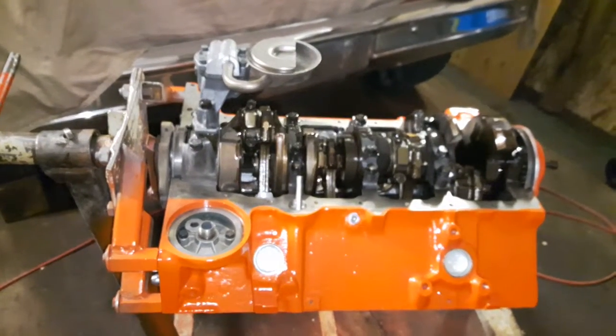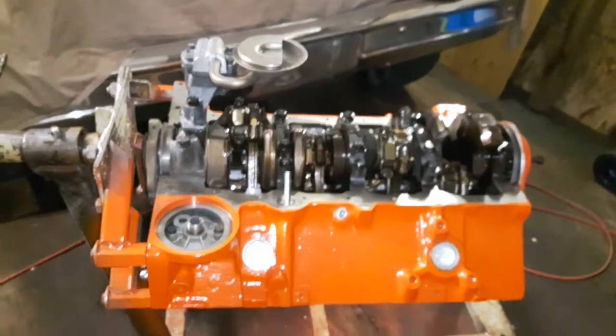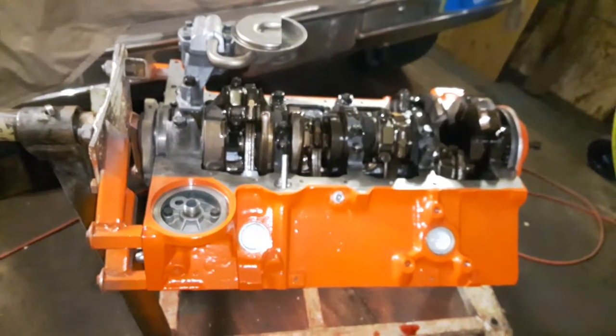Good evening everyone. This is just a short update of the 350 I was building for my '77 GMC 4x4. It's been a while since I've done a video — I've been quite busy with work, so here we are.